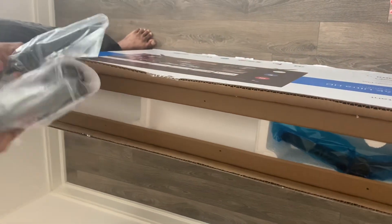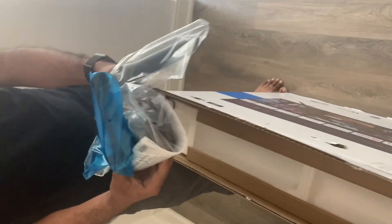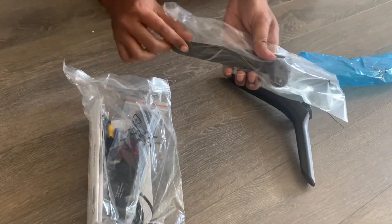It looks like I need to contact Skyworth for any issues. Now, taking up the packages, let's see what we have inside. We do have the stands — this one is for one side and this is for the other side.